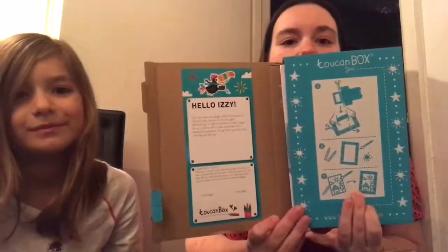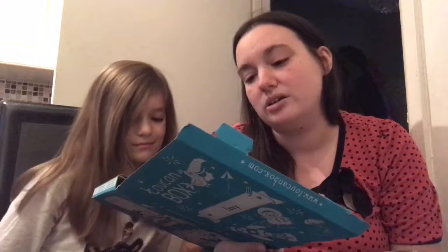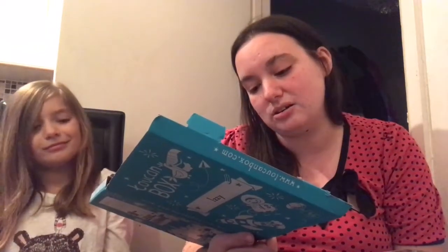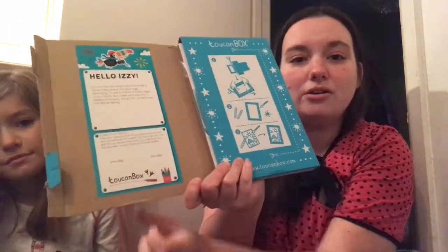I just thought it would be something nice for us to do. I think this one is a Christmas theme box, so we'll see what's inside! When you open the box it says, 'Hello Izzy, can you hear the sleigh bells? Christmas is almost here and it's time to get decorated — let's make some beautiful beaded ornaments, hang them up and share that festive feeling.' It also says share with friends — treat your friends to their first Toucan box for free and earn yourself 50% off for each friend that signs up. I'll put our codes in the description box for you to use.